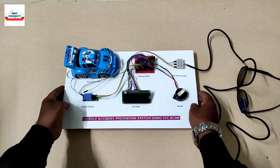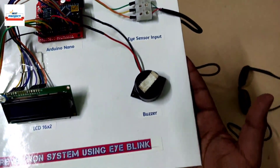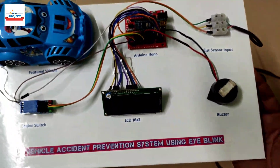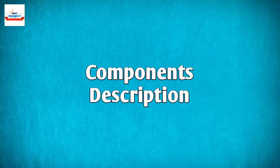Welcome, dear all, to our YouTube channel Alexius Projects. Today we will see a new model; the title is 'Vehicle Accident Prevention using Triwards Eyeblink.' The model is available on your screen, so first let's discuss the components used in this model.